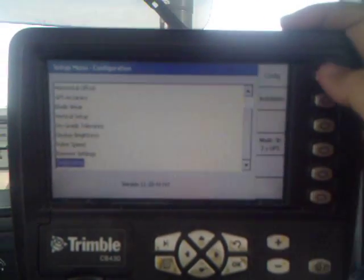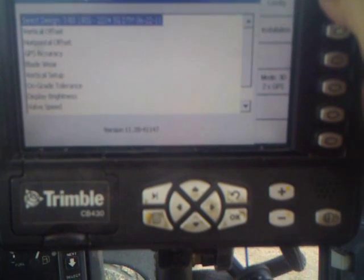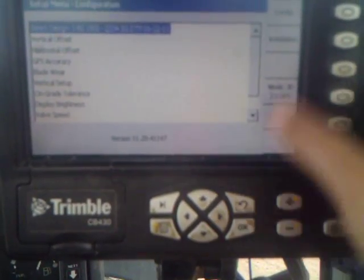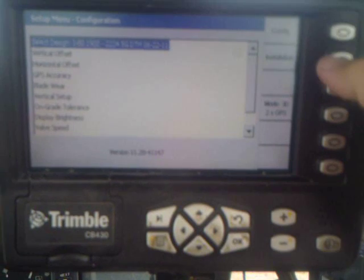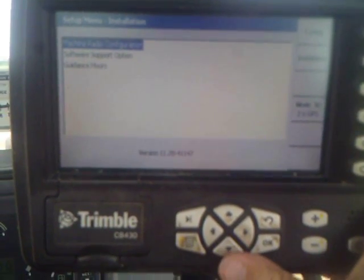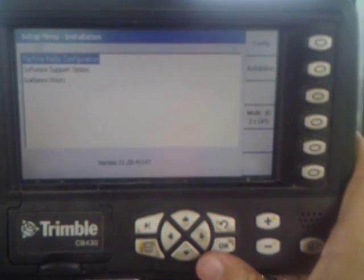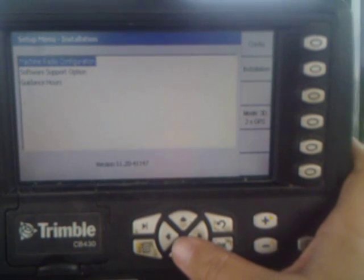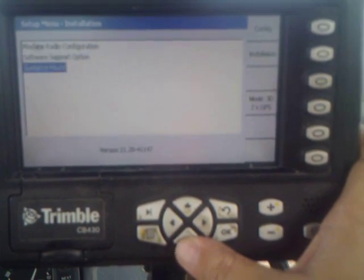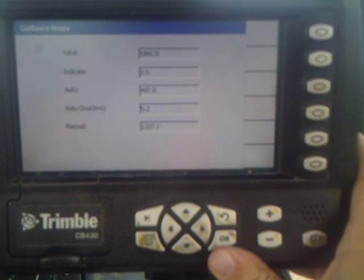On our menu over here we've got our configuration in the top corner, which will allow us to move around our menu items — not something you use a lot. Over here you've got your installation, which will allow us to change our machine and radio channel. That way if we have another base station close by, we're not picking up their signal and screwing up our machine control. Our guidance hours tells us how many hours on the machine — we've got 1841 on this one at this point in time. And that's pretty much it.